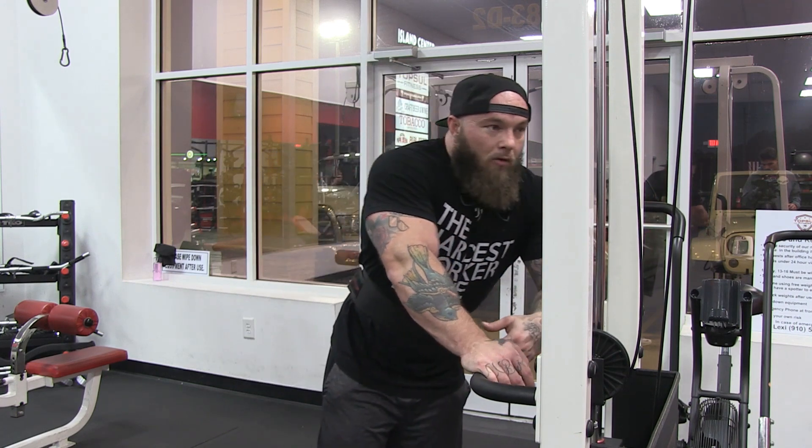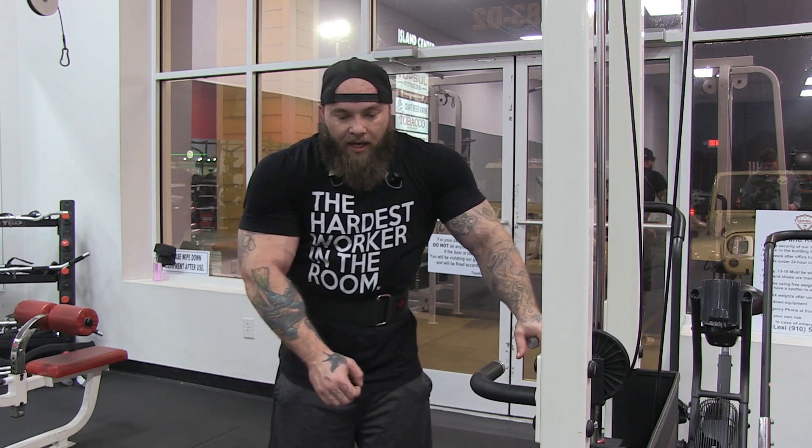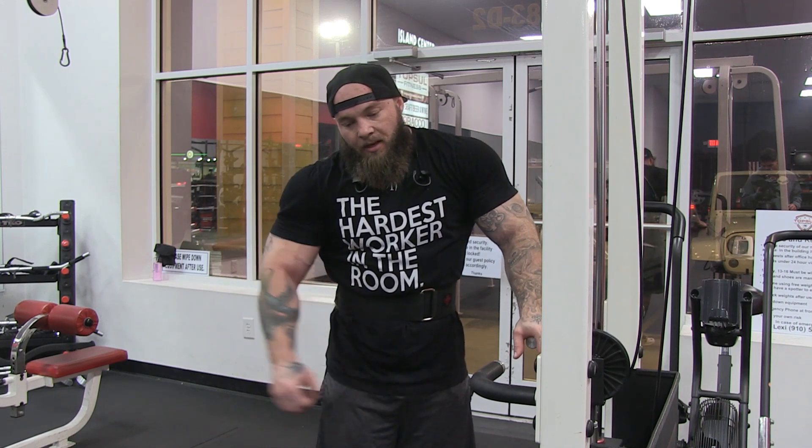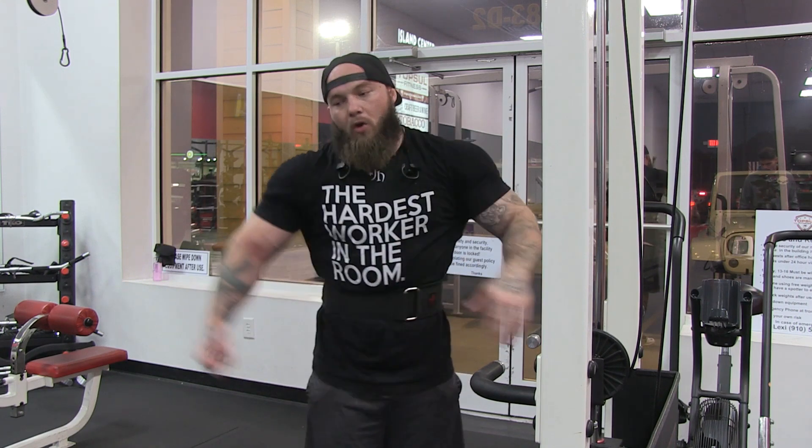So when we're doing these lateral raises, you're going to notice I'll be adjusting my feet to try to get myself into that perfect position so that I'm feeling that constant tension on my shoulder as I'm going through it.